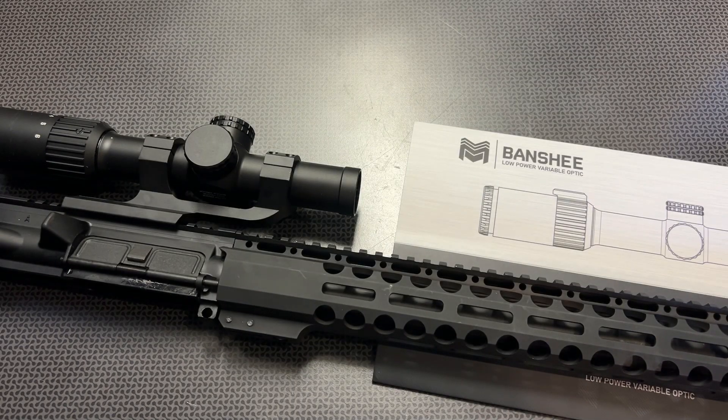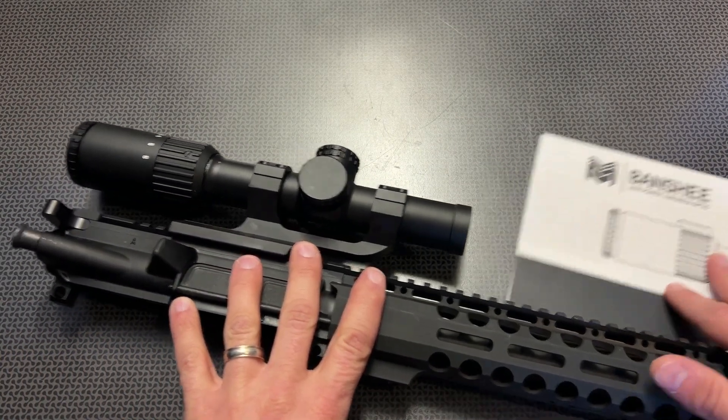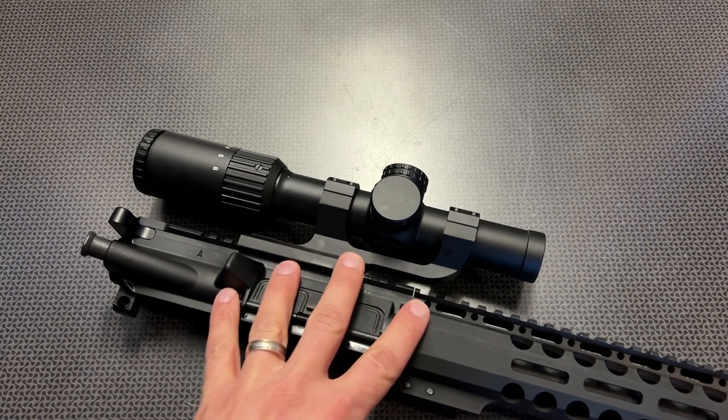We ran a lot of rounds through this because I fell in love with the Banshee series of optics, especially this brand new reticle system, which is by far my favorite. It utilizes a BDC reticle with a center illuminated dot that gets as bright as a red dot, being able to be utilized in every single lighting condition — whether it's dusk or twilight for hunting applications, or in the daytime when you truly want a red dot feel at the one power setting. This is definitely a game-changer in LPVO technology.